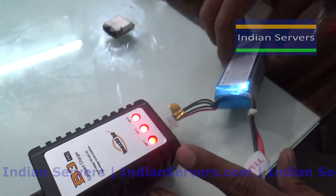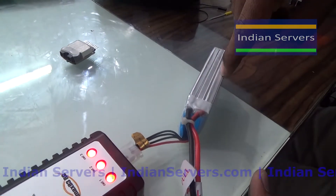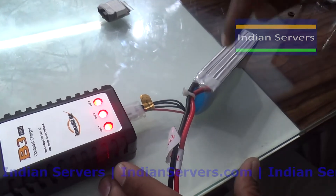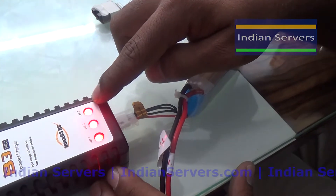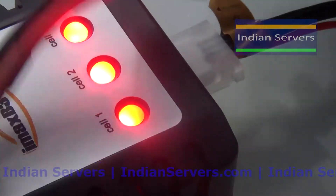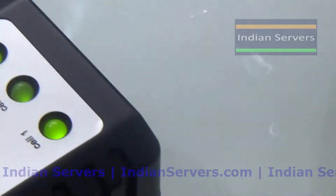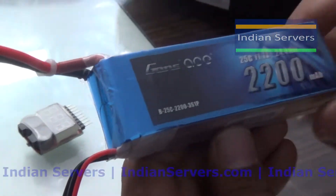After inserting the connector, the three LEDs turn red, which means charging has started. Whenever one cell finishes charging, the corresponding LED will turn green. Similarly for the other two cells. When all three cells are full, all three LEDs will turn green, indicating that charging is 100% complete.